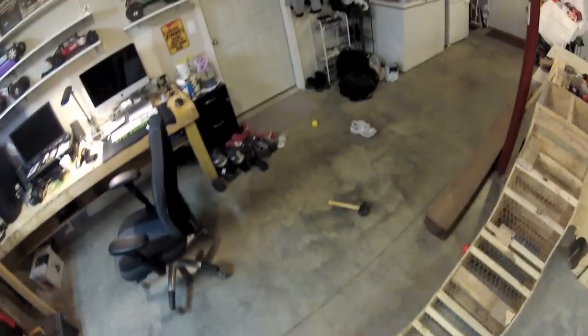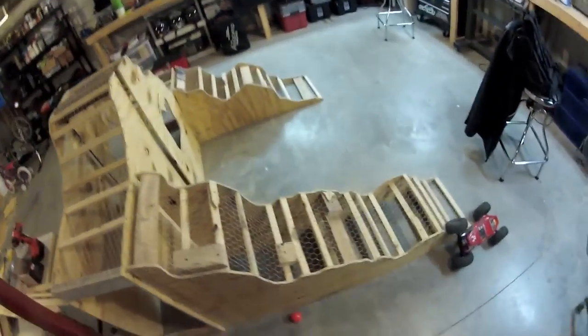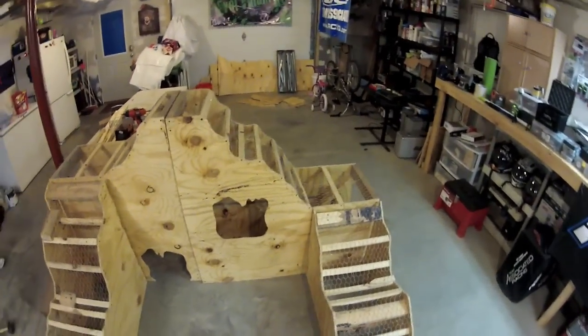There you have it — initial test run. I've got a lot more things to work out as far as how to do my bridges and tunnels and all that fun stuff.